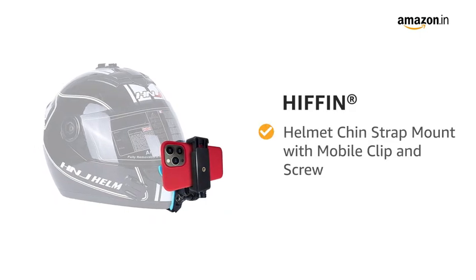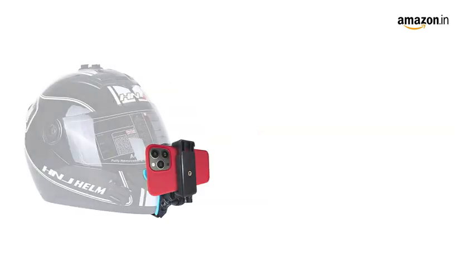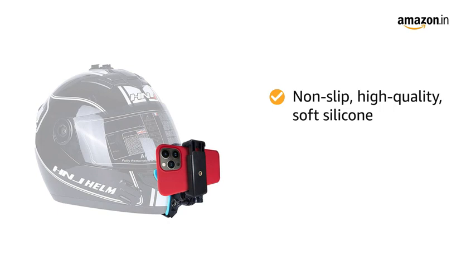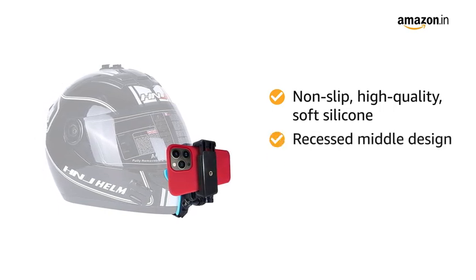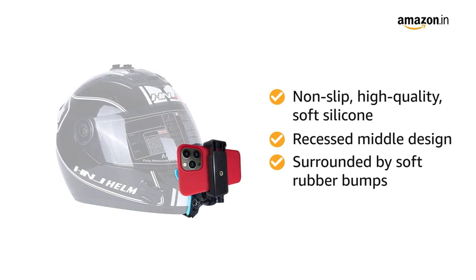Presenting HIFIN Helmet Chin Strap Mount with Mobile Clip and Screw. The inner side of the chin strap is made of non-slip, high-quality, soft silicone. It has a recessed design in the middle and soft rubber bumps surrounding it, preventing damage to the surface of the helmet.